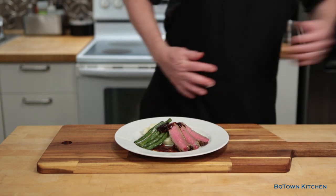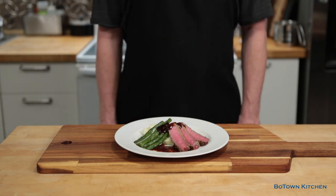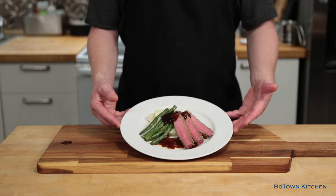And here we are. Voilà! So if I can do this, so can you! I'll see you in the next one. Bye!